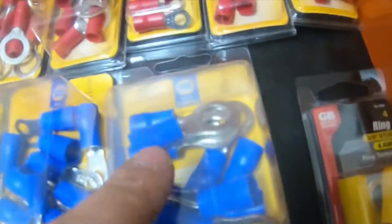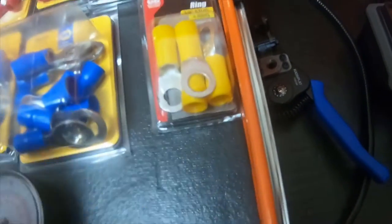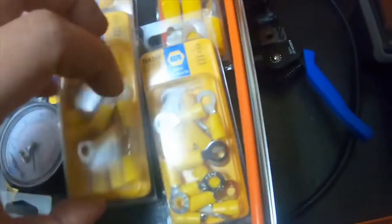And then I have 6-gauge quarter-inch ring, I got two of those. 6-gauge half-inch ring, I have two of these. I got 4-gauge three-eighths hole, and I got two 12-to-10 gauge with quarter-inch hole.